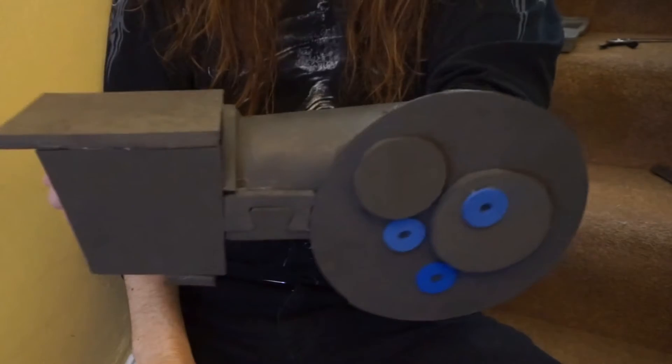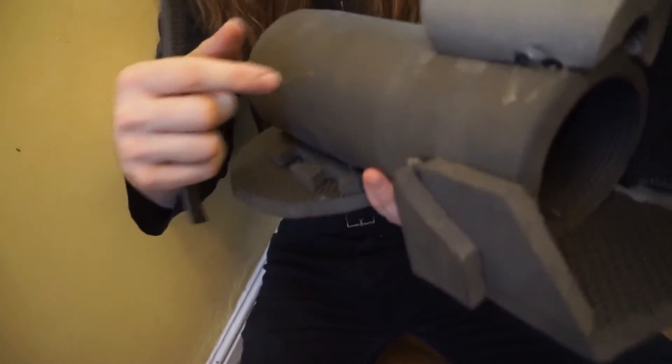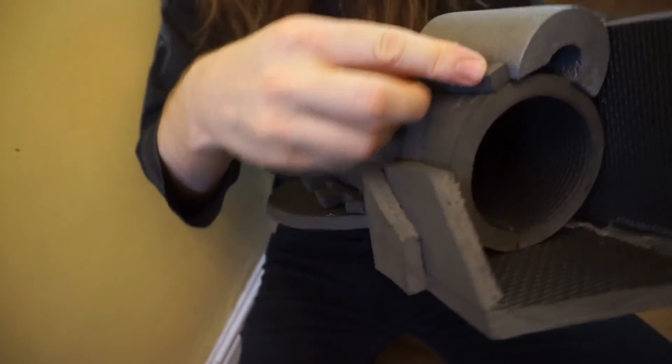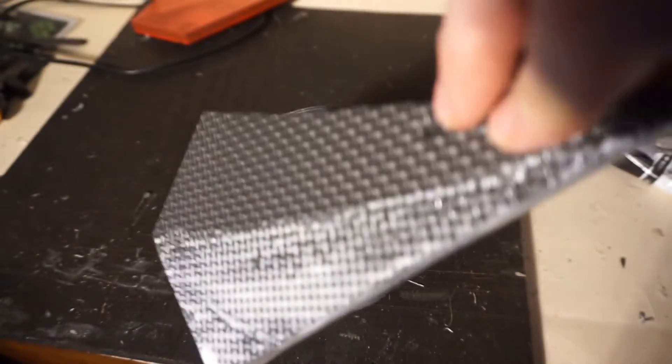I'm going to paint this big science fiction Vambrace in a sort of Soviet utilitarian way. I did include some pipe lagging which doesn't seem to like the heat glue — let's cover up that bit. First of all I'm going to do a PVA test.